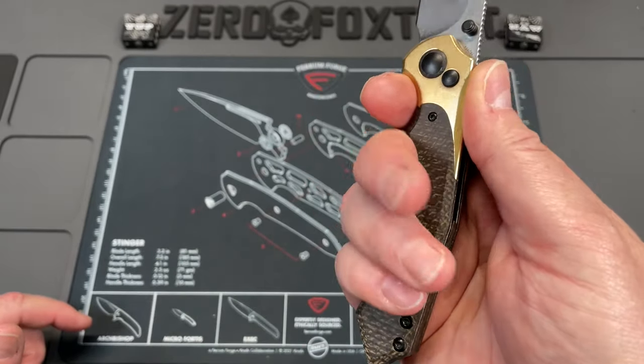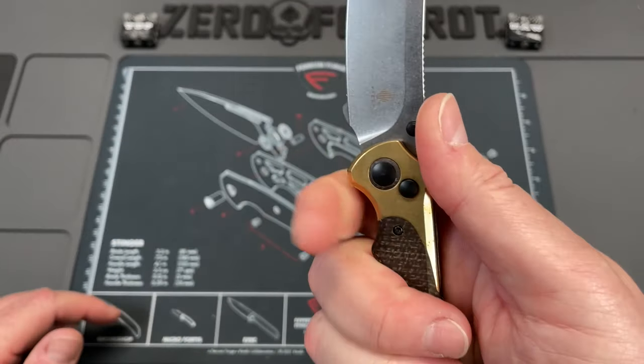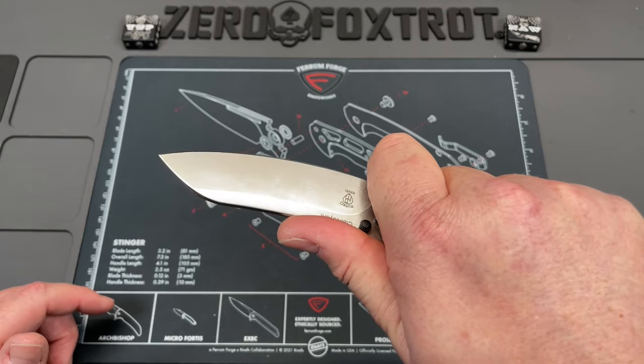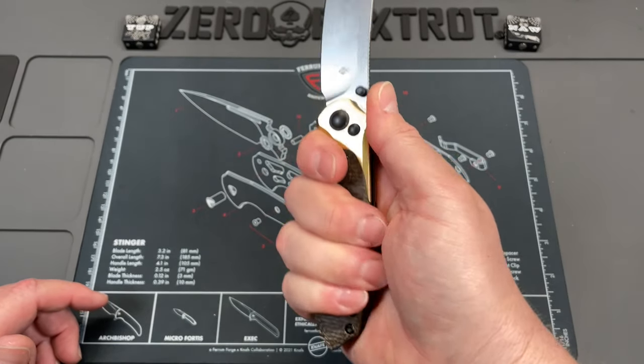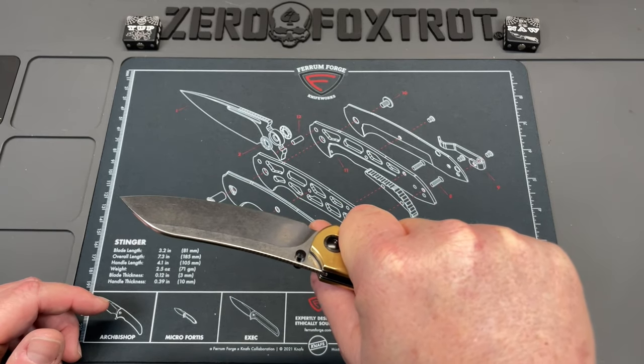And then it widens back up with this very dramatic, almost coffin-esque handle termination here at the heel. But what that gives you is you sink right into this. There's a big finger choyle here, and there is a choyle up here that you can get into as well if you need to. Right there, that is just amazingly comfortable in hand.